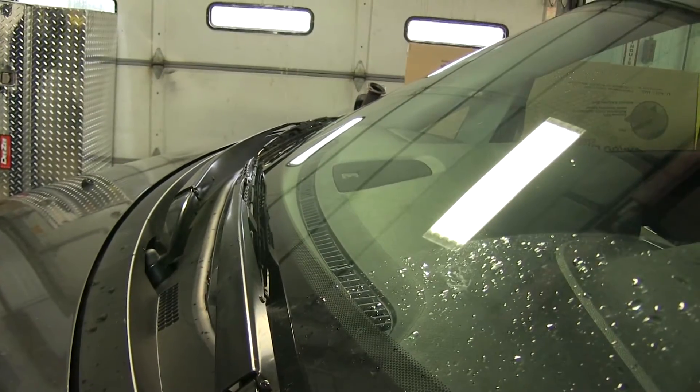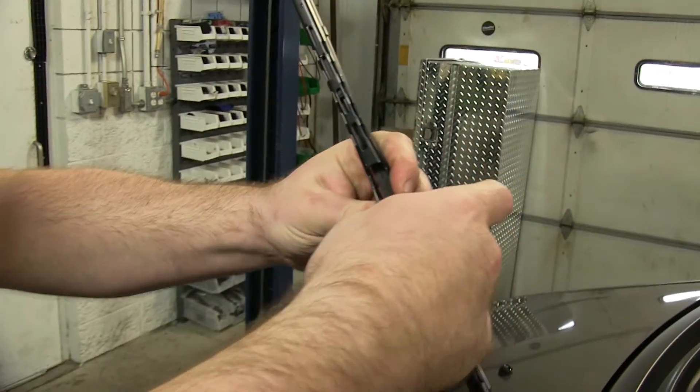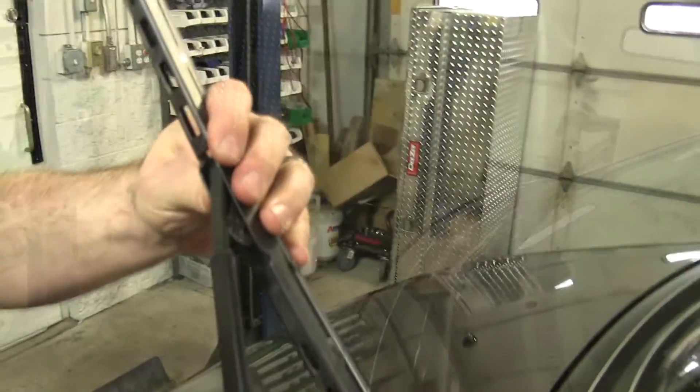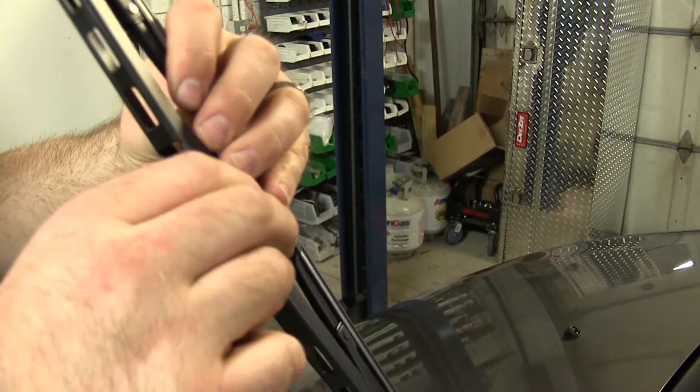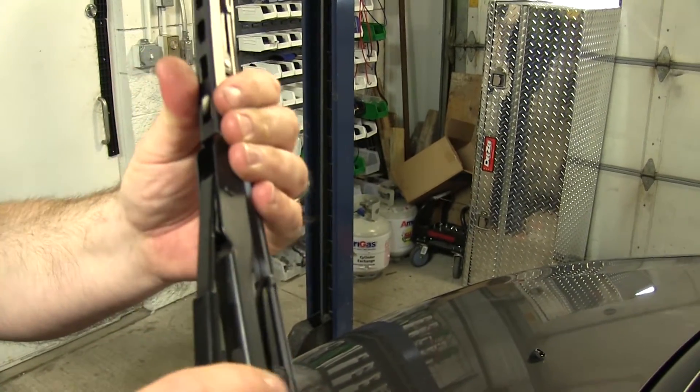We'll start over here on the driver side. The first thing we'll do is pull up the wiper arm, depress the clip, and slide the old blade off. We'll take note of the way the connector is sitting in the blade, line it up with a J-hook, and slide it on until it clicks.